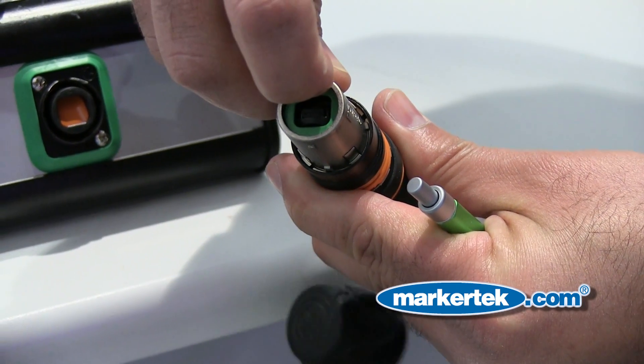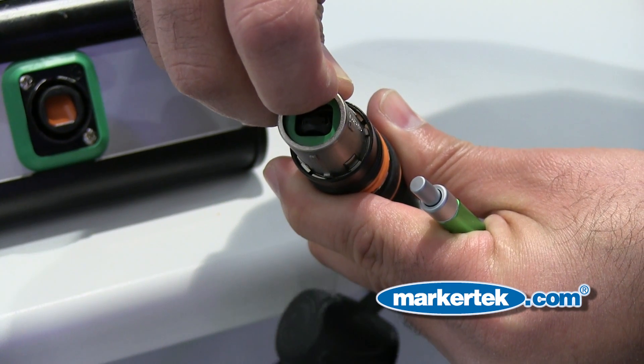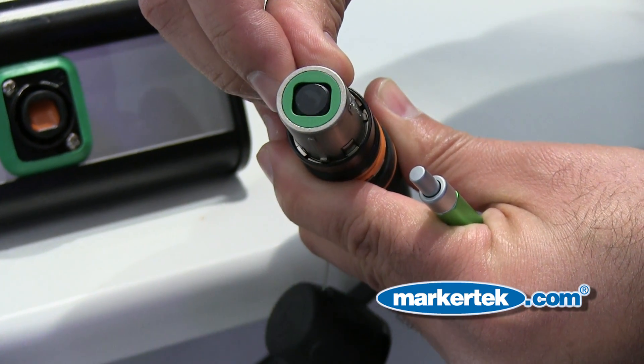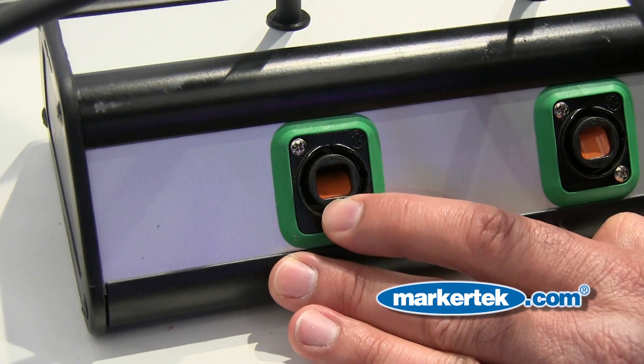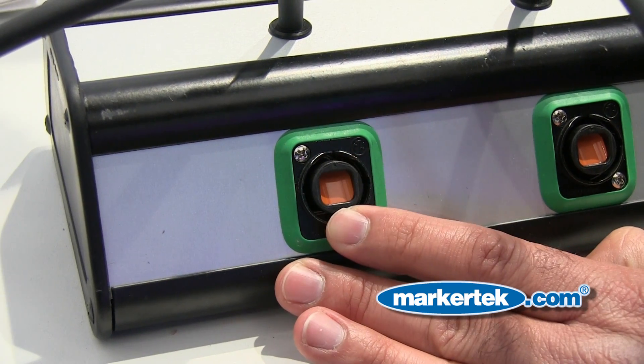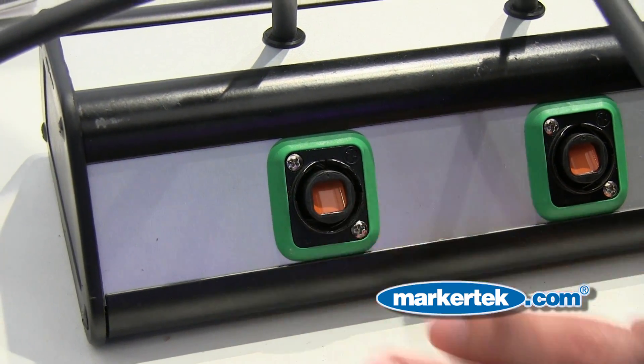Unique to the Neutrik Opticalcon fiber-optic system is our shutter capability. What that means is to minimize dust and contamination to the connectors in the unmated condition, all of the Neutrik Opticalcon products feature a shutter-based system. This protects and covers the fiber in the unmated condition. Once you go ahead and plug in your system, everything is unshuttered and ready to go to show.